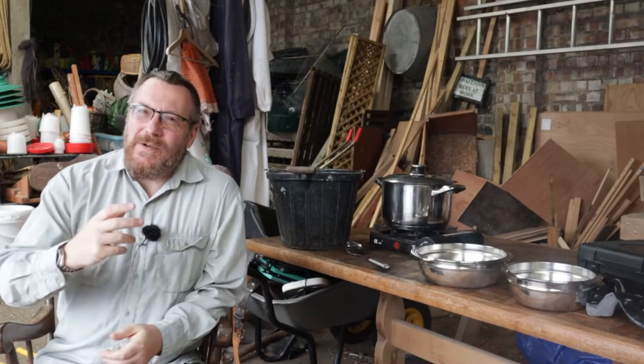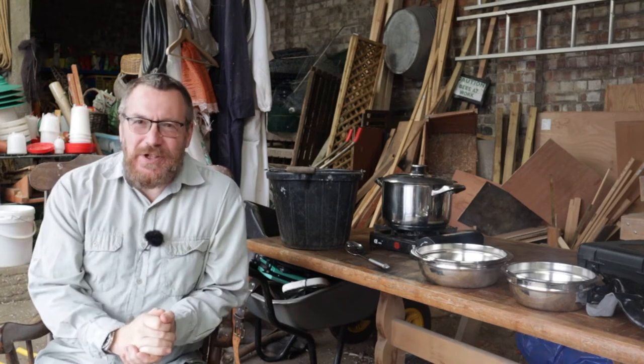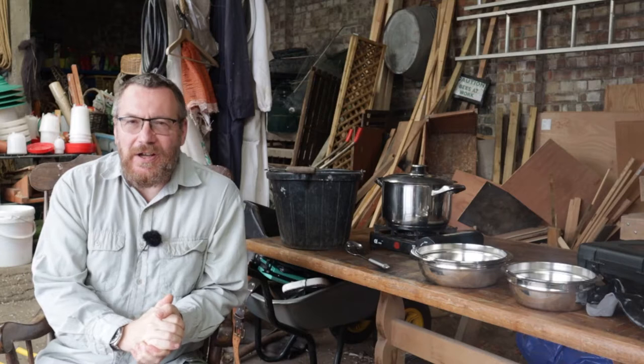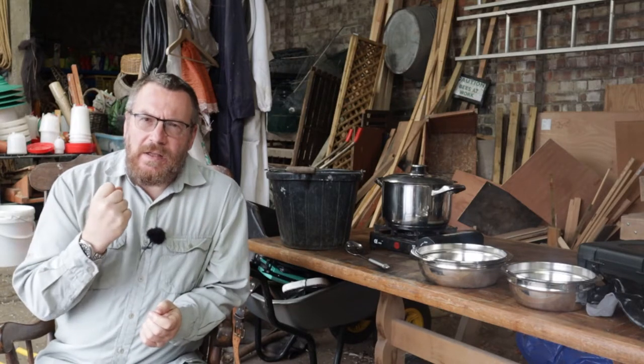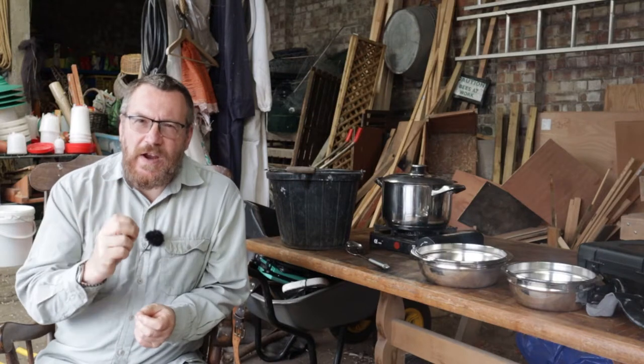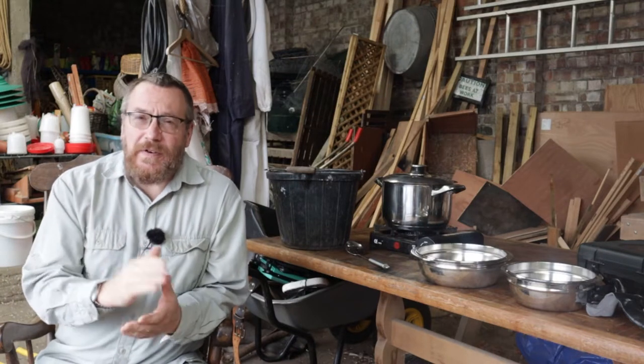Hello, welcome to English Country Life. Welcome to the workshop. My name's Hugh and today we're going to work on making dye, specifically a brown dye. The dye we're going to make is made from walnut skins and it's very very useful and very very flexible.